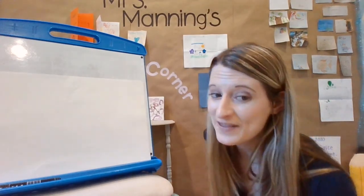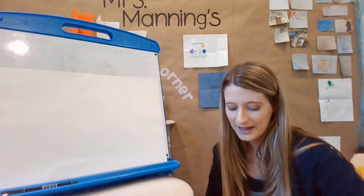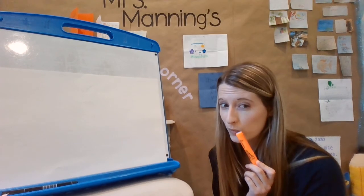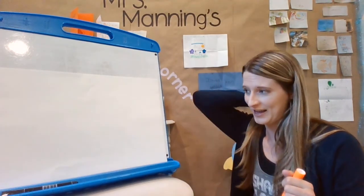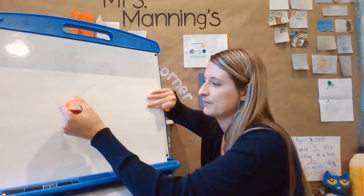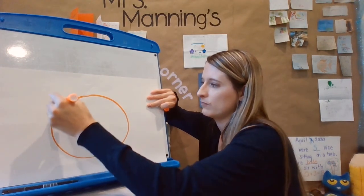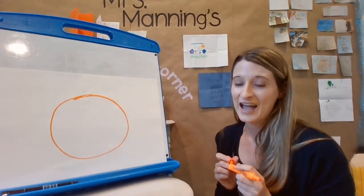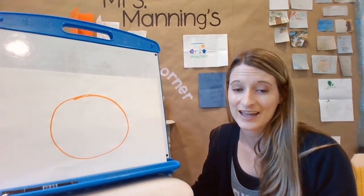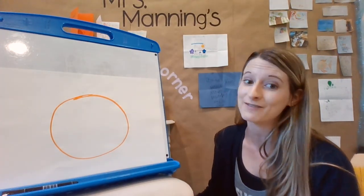I'm not going to tell you what the animal is — see if you can figure it out. I think I'm going to start with orange, but you choose what color you want. I'm going to make a circle first. Remember, if you make a mistake that's okay in art because you can just change it and find a solution. Sometimes mistakes turn into something you like even better.